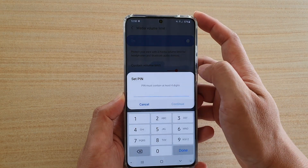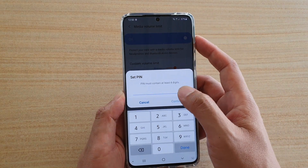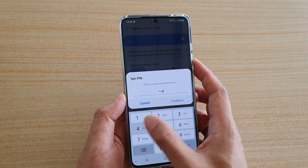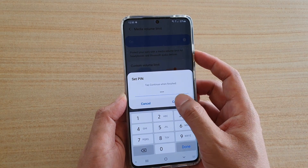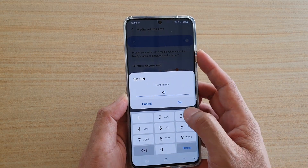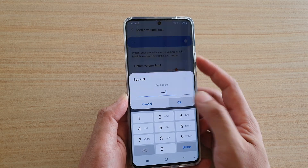Then tap on Set Volume Limit switch. Here you need to put in the PIN or password. I'm going to put in 1234 and then tap on Continue. And then, to confirm the PIN, I'm going to put in 1234 again and then tap on OK.